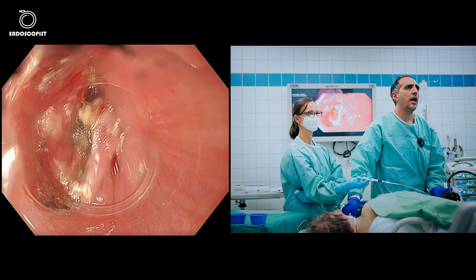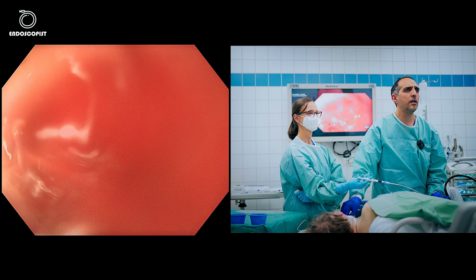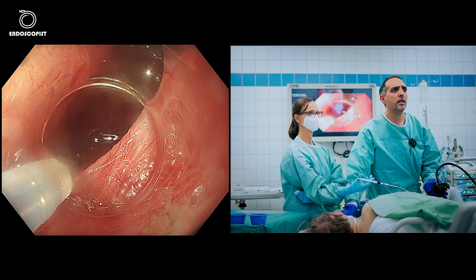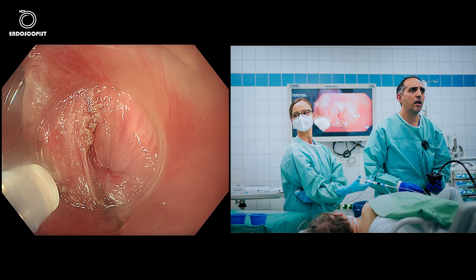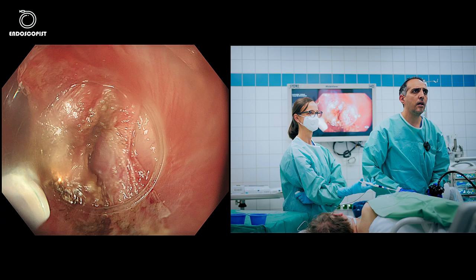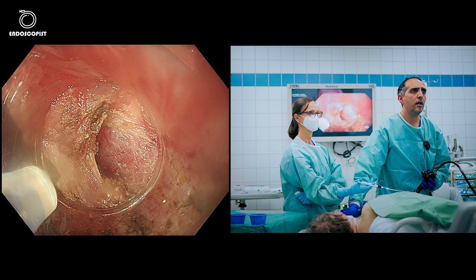You can see here the septum and the cricopharyngeal muscle. I'll push the knife to dissect this bridge, hooking on the muscle fibers and cutting. You can use spray coagulation or Endocut Q — it's your preference. I have to make sure the mucosa stays intact on both sides. You can see the thick cricopharyngeal muscle which is causing this patient's problems.